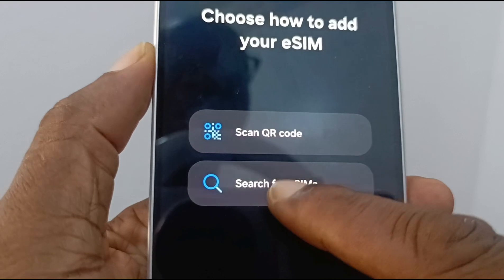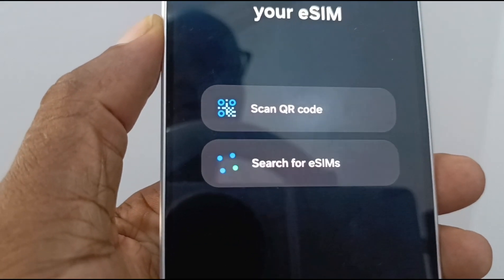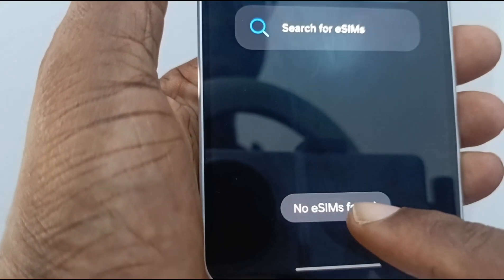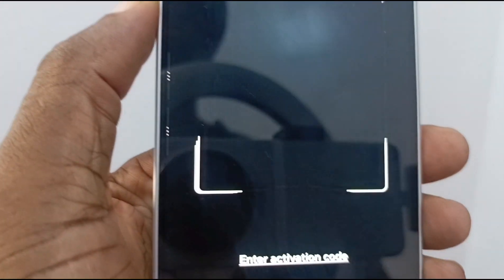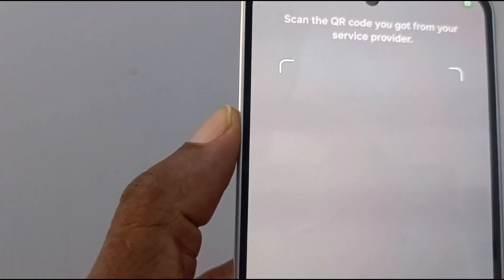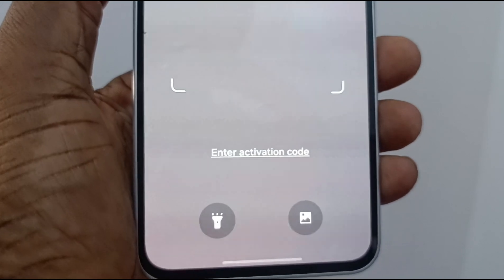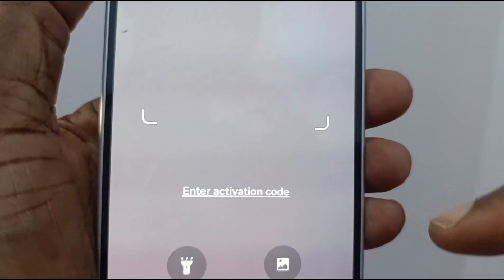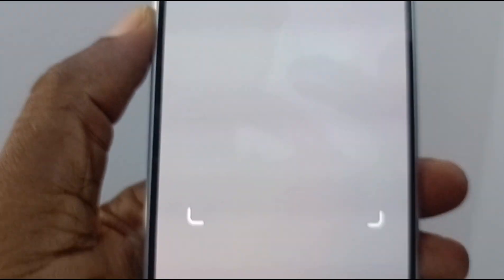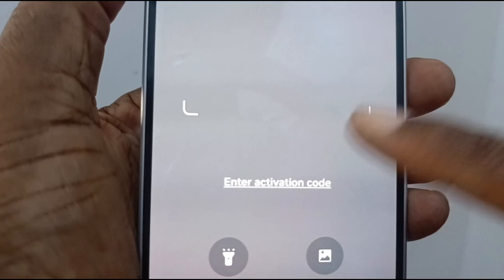Now you can search for eSIMs if there are any on your phone. No eSIMs found — so we're going to select 'Scan QR Code.' You can also manually enter the activation code. Usually your network provider or carrier will send you a QR code along with an activation code, so you can scan it or enter the activation code manually.